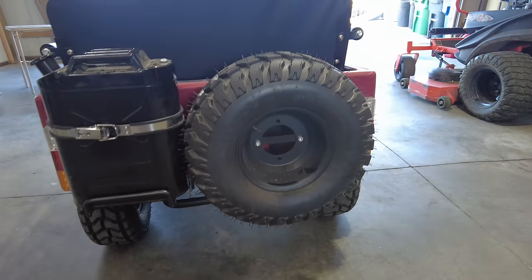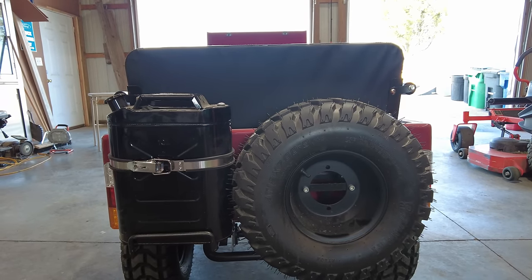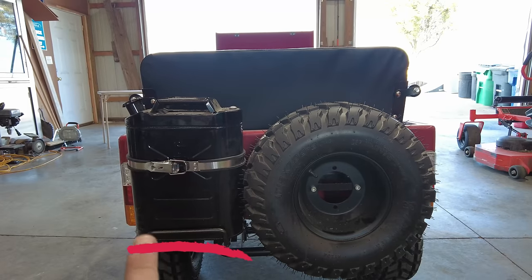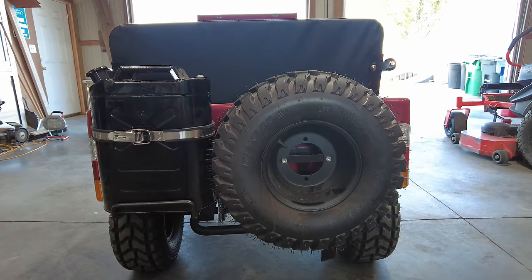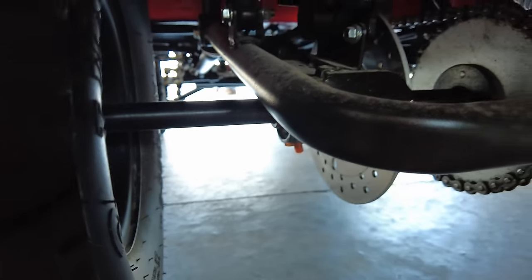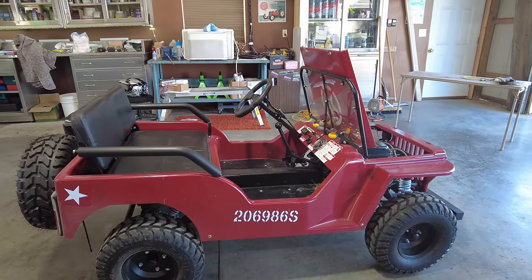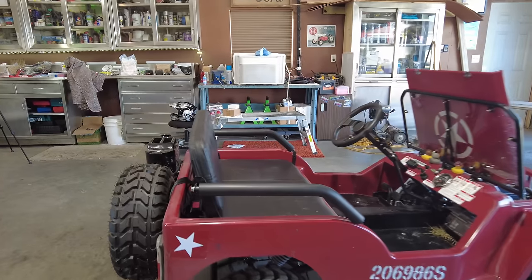It does have a gas can — I don't know if you're supposed to use it; I've never put anything in it yet. We might just find a plastic gas can that fits in this little rack instead. The spare tire was also loose. Those little orange plugs are carrier bearings for this axle — they were not greased, so I did need to grease those. Check all your tires for being tight — ours were tight but not extremely tight, so I'd recommend tightening them up.